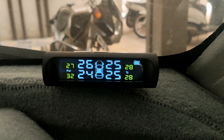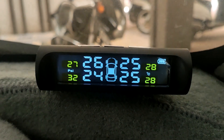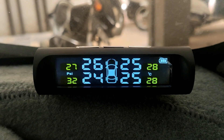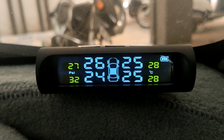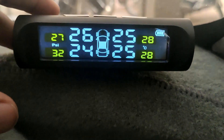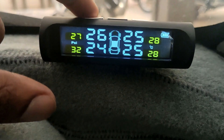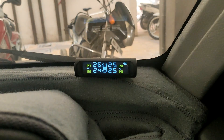I had ordered this from AliExpress a long time back before lockdown and received it a few days back. It's with the external sensor. You can get it on Amazon in India as well, but it's a bit expensive, so I ordered it from AliExpress. Let's go ahead and see how it works.